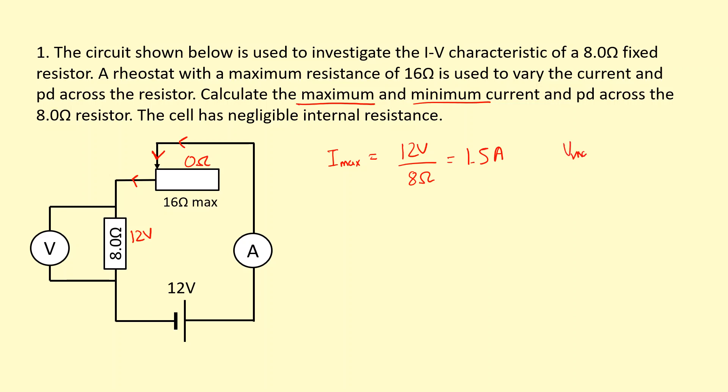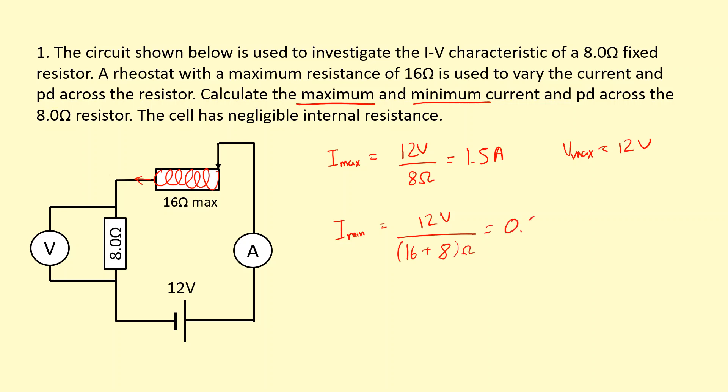All the voltage here is going to be 12 volts, so V-max equals 12 volts. Now let's look at what happens when it's connected to the other end. Now it has to flow through this whole coil, giving us a total resistance of 16 ohms. The minimum current is the total voltage divided by the total resistance: 12 volts divided by (16 plus 8) ohms, giving us a current of 0.5 amps. To find the PD across the 8 ohm resistor: 0.5 times 8 ohms gives us 4 volts minimum across that 8 ohm resistor.